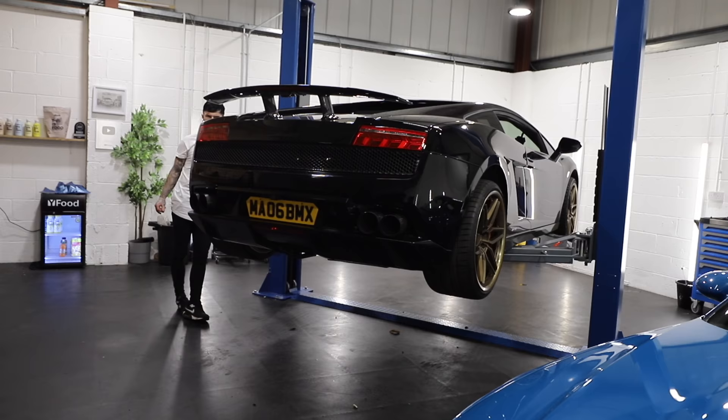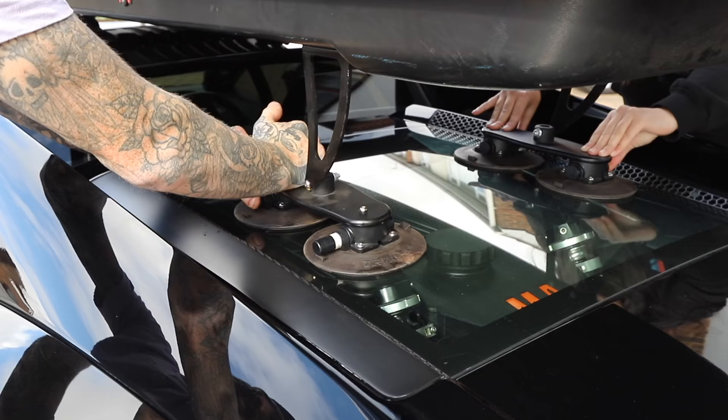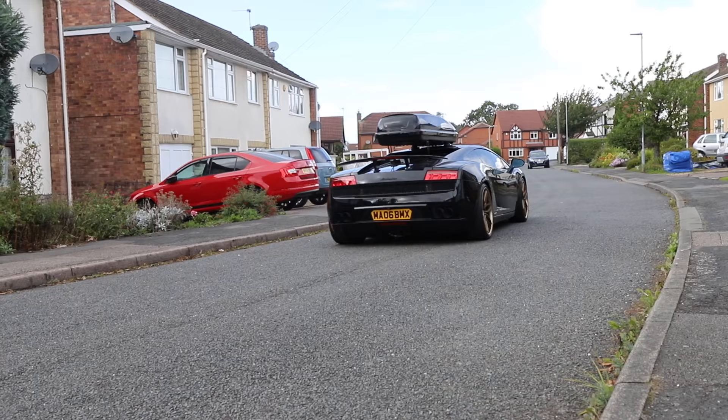First step before the trip was to put on the rear bumper of the Lamborghini. It does still fit regardless of the turbos — I just didn't want to take any chances with the Spanish authorities. Then step two was to put on the roof box. I wanted to bring my bike on this trip, but we'll get on to that later.